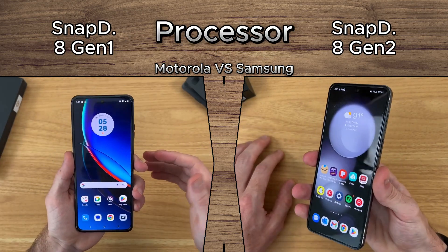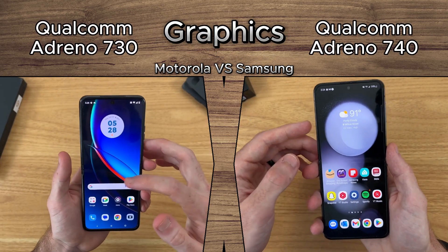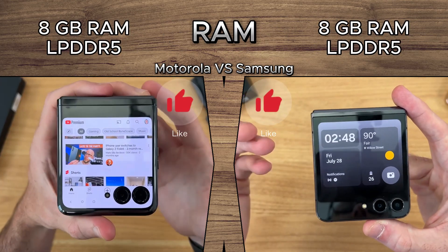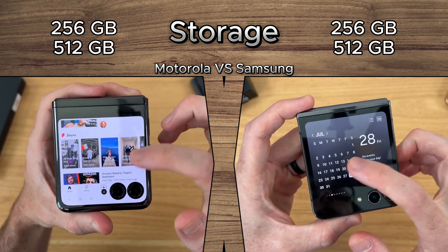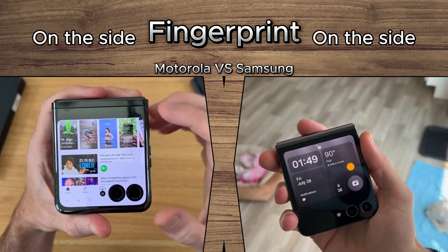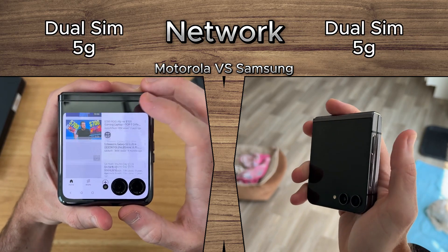Samsung features the latest Snapdragon 8 Gen 2 processor with Qualcomm Adreno 740 graphics and 8GB RAM. Storage options go up to 256GB or 512GB. Both include a side-mounted fingerprint sensor and Dual SIM 5G connectivity.